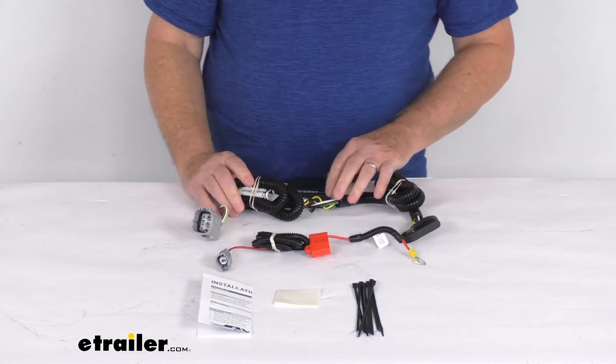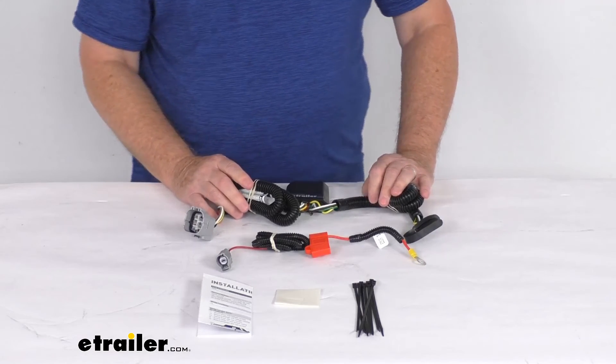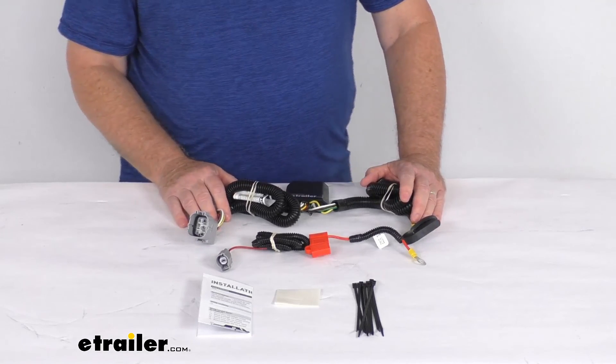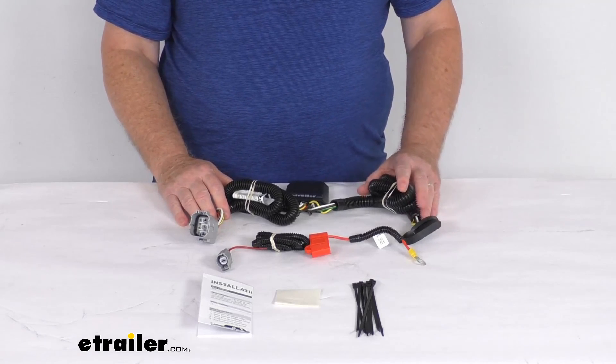A few specs on this wiring harness: the maximum amperage for the stop and turn light circuit is 3 amps per circuit, and for the taillights is 6 amps per circuit. But that should do it for the review on this CURT Custom Vehicle Wiring Harness with the four-way flat trailer connector for the factory tow package.